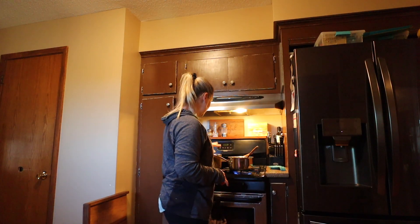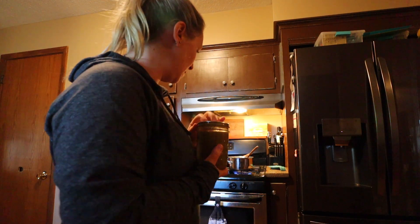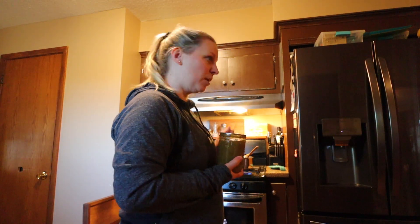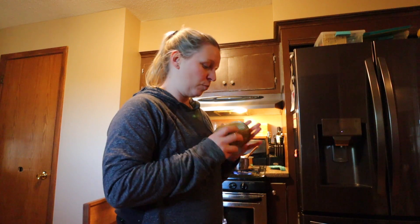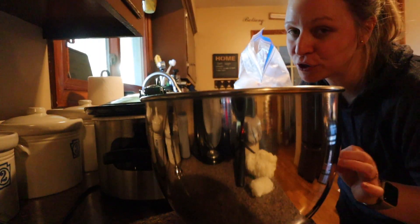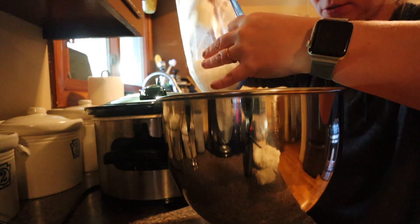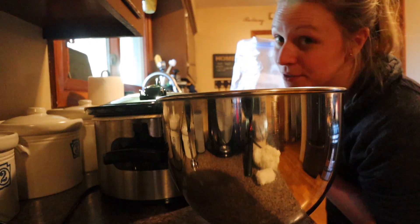I've got the tomatoes heating up. I've got the jar from last year that I'm going to add right to the tomatoes. As these cook down I can probably puree them with my immersion blender, and then I'll spice it up to taste. I prefer to use red or purple onions in here but I have all these frozen white onions still, so that's what I'm using.